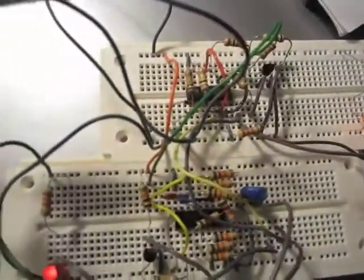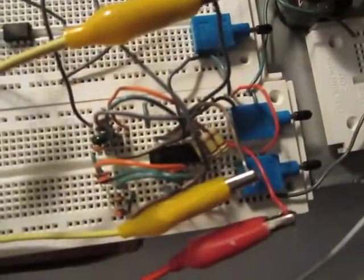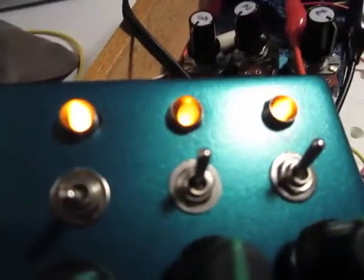That replaces this feedback pot. And down here, we have the triangle wave shaper. And over here, we have the cap switcher, which is a 4051 rigged to three oscillators — these three here. And it chooses one of eight capacitors.